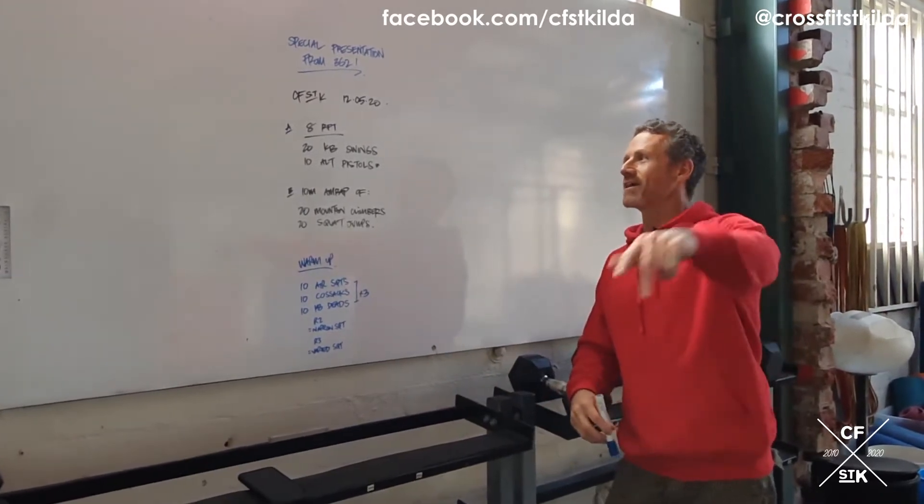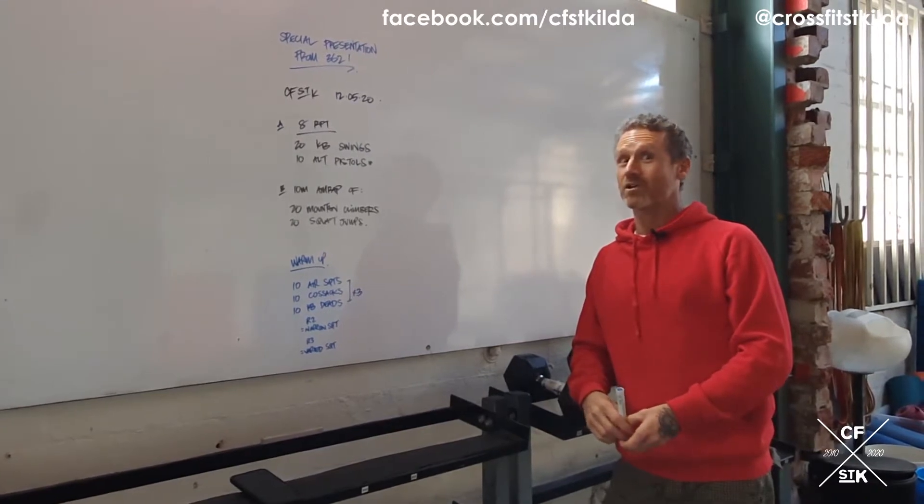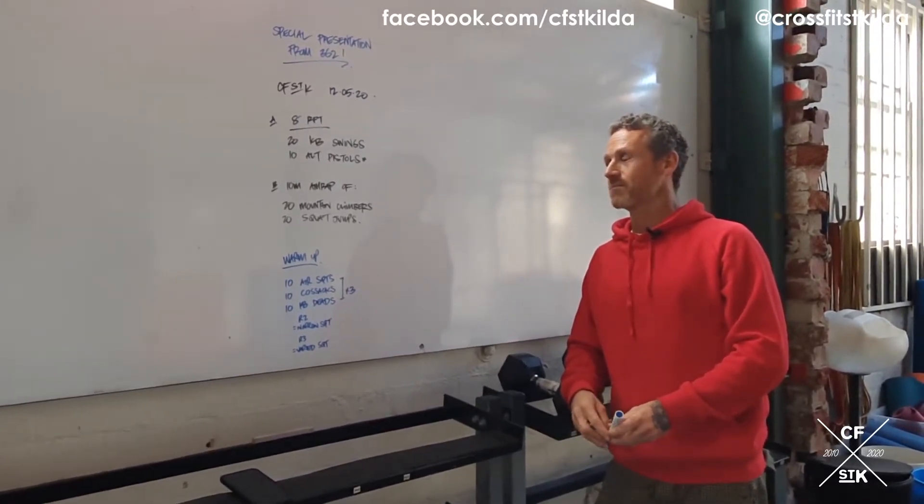So Part A: eight rounds for time of 20 kettlebell swings and 10 alternating pistol squats. Eight rounds for time, 20 kettlebell swings, 10 alternating pistol squats.